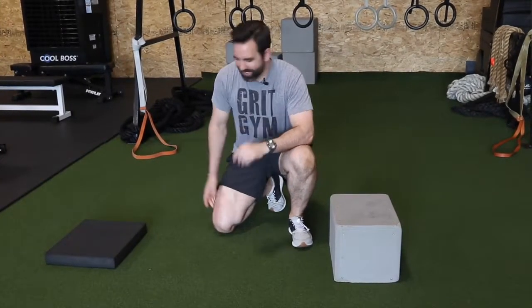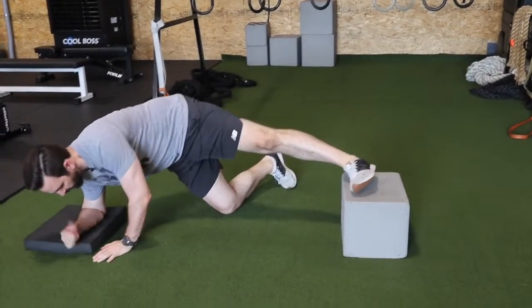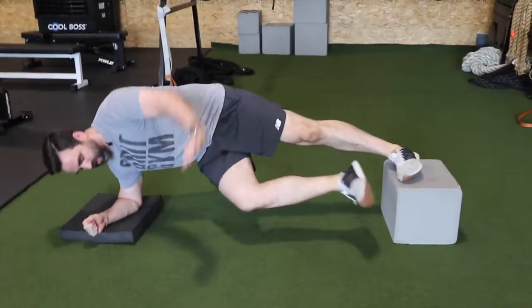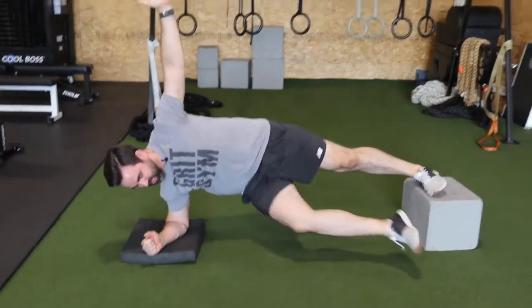Feet elevated, one leg, lateral plank plus hip flex. Mouthful and a harder exercise. So top leg is up on the box, elbow is in the pad. You're going to come down into your lateral plank and then this is your hip flex.